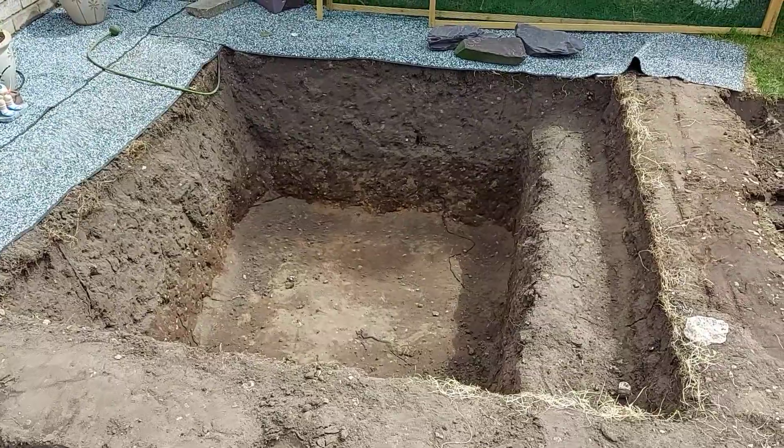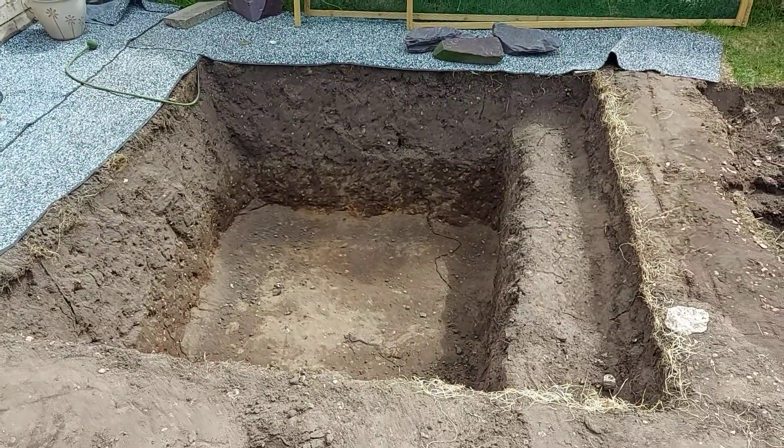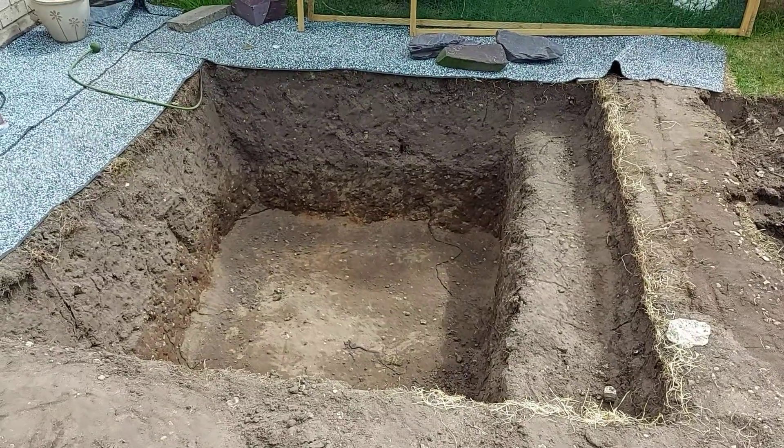I soon realised this was way too small for koi. I maybe could have kept two or three in here, but I like a lot of fish — I've got several fish tanks.